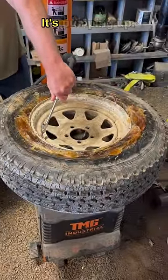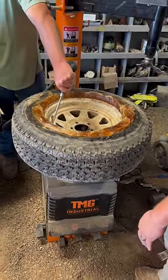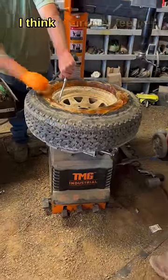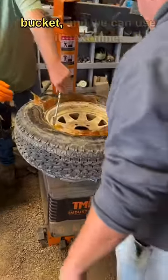Look at that, it's bumping up. Didn't even need to use ether. I think it already seated. Oh, there it is. Now we just put the rest in the bucket — we can use it next time.